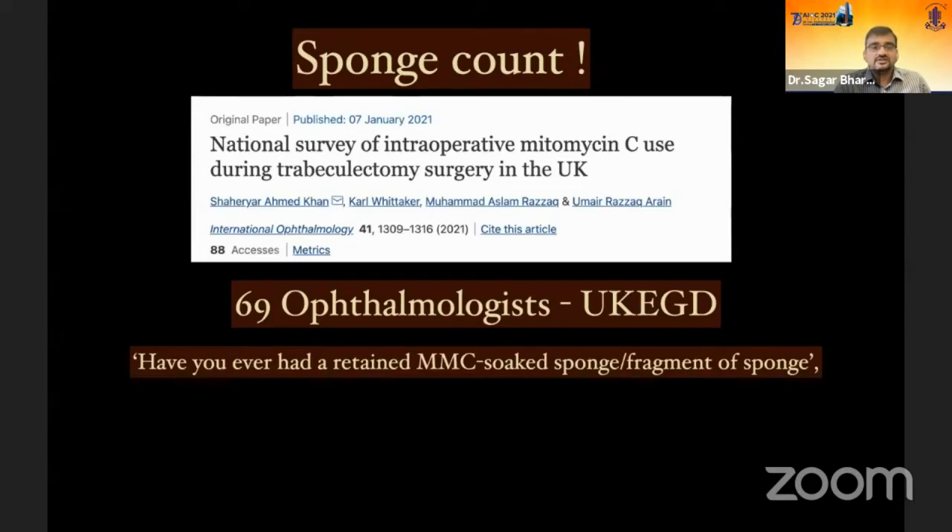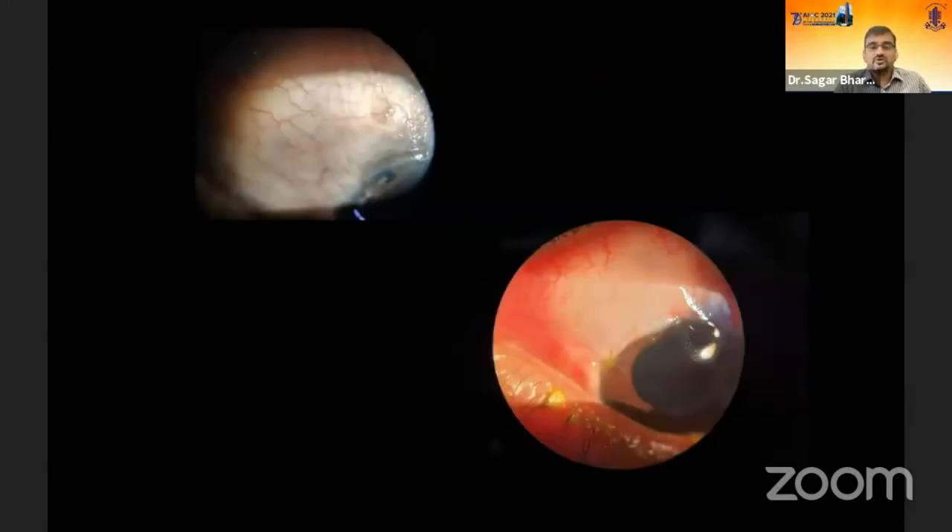A recent survey of glaucoma specialists in the UK and Ireland found that almost 12% reported having had a retained MMC sponge or fragment left in the eye — far more common than we think. Another problem with sponge mitomycin application is variability of outcome: you can get an absolutely flat bleb to what we call a white bleb — with the same surgeon, same sponges, and same duration of application — because sponges deliver different dosages of mitomycin across different surgeries.